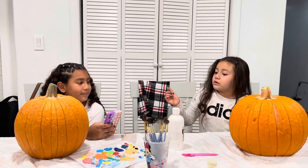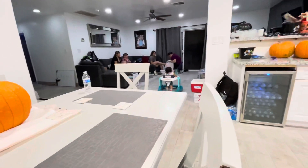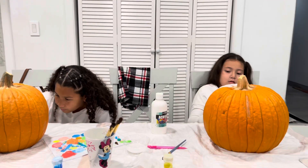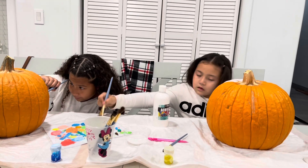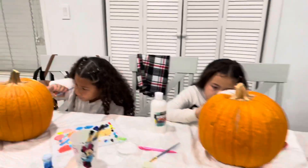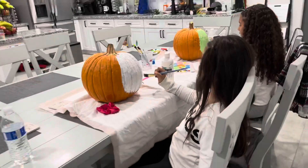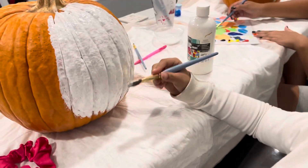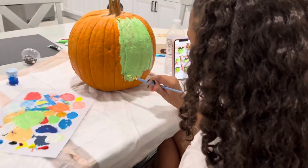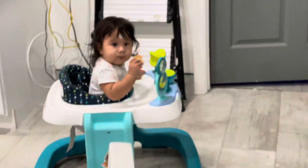Little Barney's in the background yelling, as you guys probably know. So they're painting their pumpkins right now. Let's see what Alicia has so far — she has white and green. We're not gonna spoil her idea yet, so we'll see what they have cooking up. That's little Barney again.